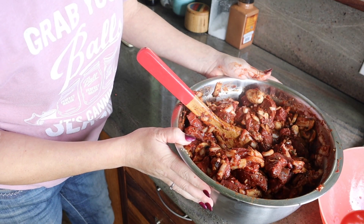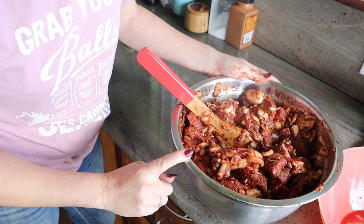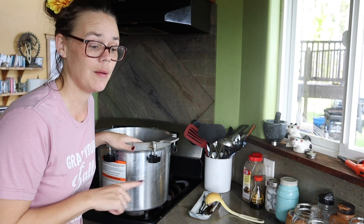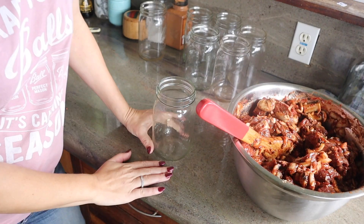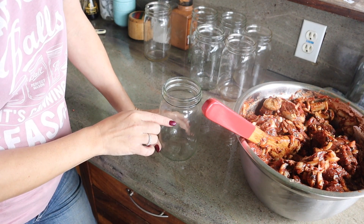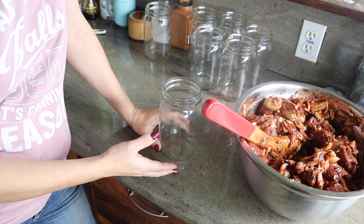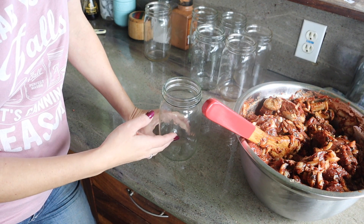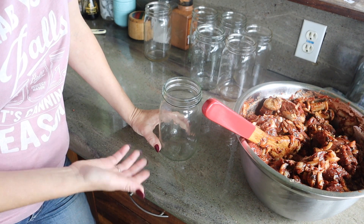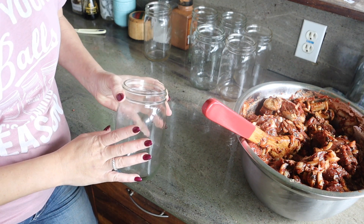That looks pretty well coated. I'm going to go ahead and get our canner going and get these put into jars. I just got the water put into the canner and it's going to slowly heat up while we fill up our jars. This is a new type of recipe for me — I've usually done either just meat or halfway with contents and then halfway with broth to make a soup.